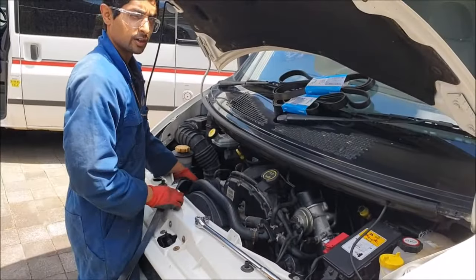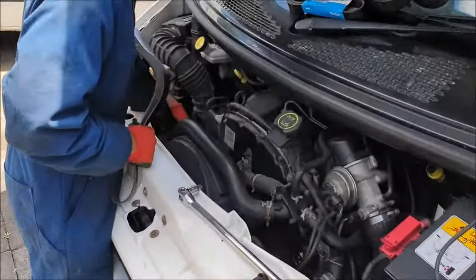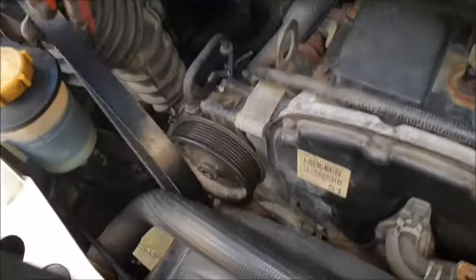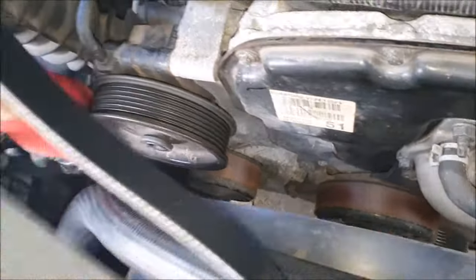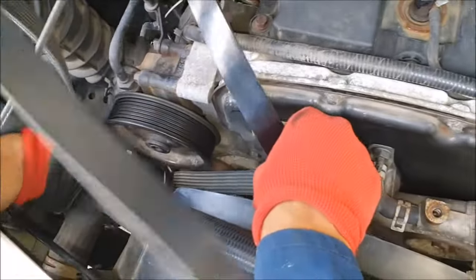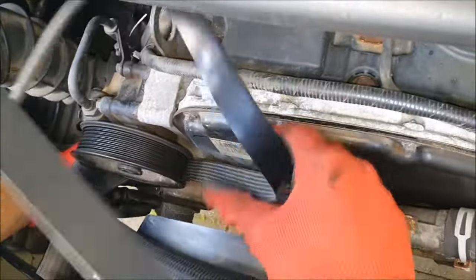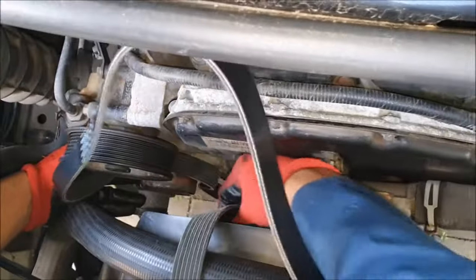Now I'll show you how to install the new belt. With the belt, you want to form a loop like that and start at the alternator — I personally like to start at the alternator, but you don't have to. Then you want to wrap it over the tensioner and run it down to the main crankshaft.